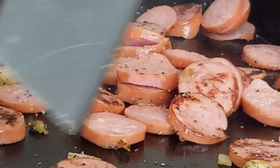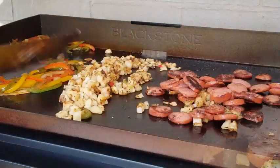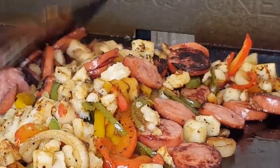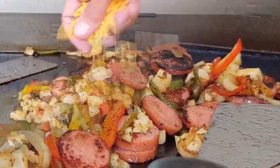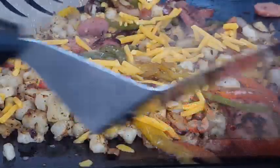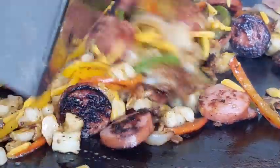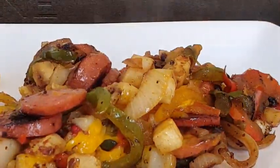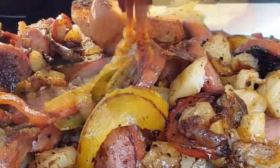It smells amazing out here — this is gonna be great! Next we're gonna put all of this together: just mix your onions, your peppers, your taters, and your sausages together. The little twist I'm adding is sharp cheddar cheese — just sprinkle that on top, give it a mix, wait for that cheese to melt, serve it up and enjoy. You can serve it as a side or eat it by itself as a main dish — either way it's delicious.